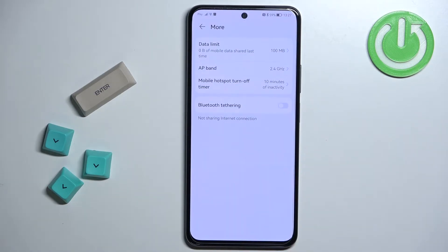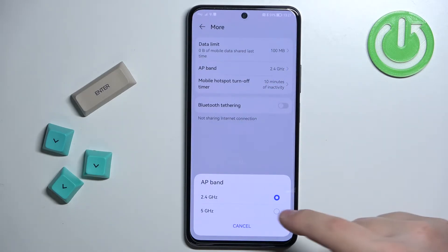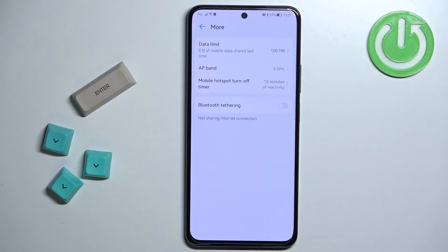Below we have a frequency band. You can tap and select between 2.4 and 5 gigahertz. I will select 5 gigahertz because I recommend it, but you can also use 2.4 if you want.